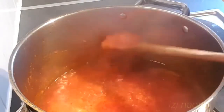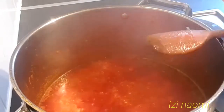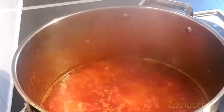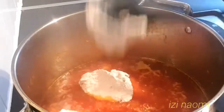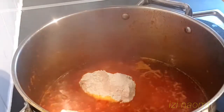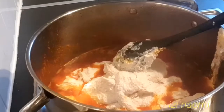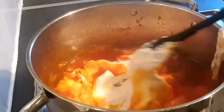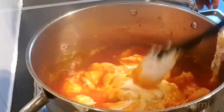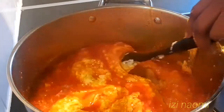Now that our pepper mixture has dried up, I will be adding the egusi bit by bit into the pot — the egusi I mixed earlier. I will stir it a little bit and allow it to cook for about 20 minutes. I will continue stirring the egusi in order for it not to get burnt, because egusi burns so easily.